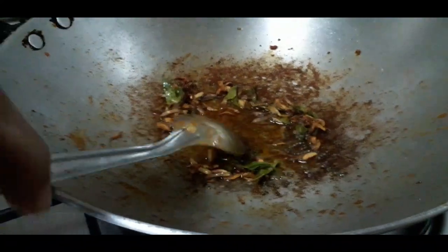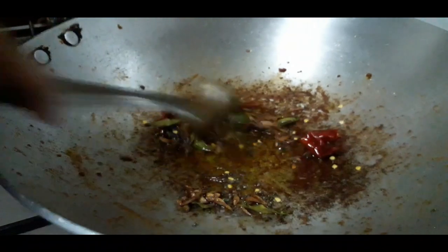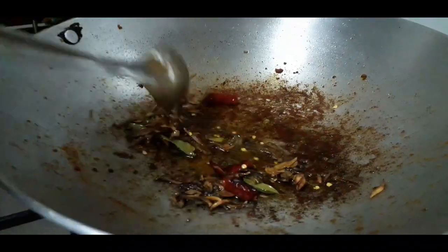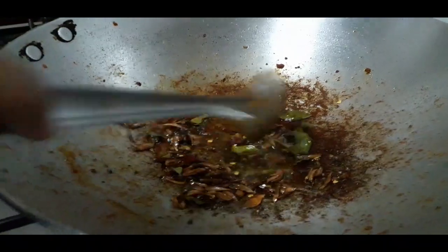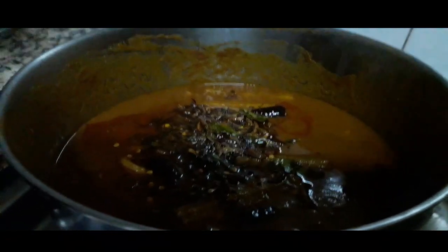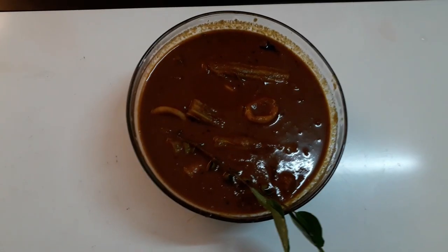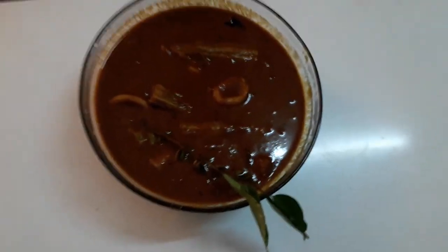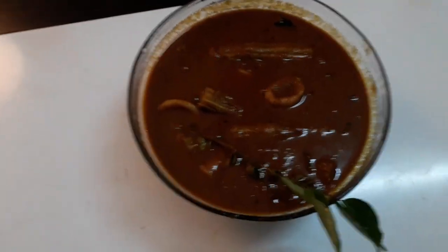We will mix the curry here and mix the curry in a serving bowl. We are ready to mix the curry here. We want to make sure you are enjoying this at the restaurant.